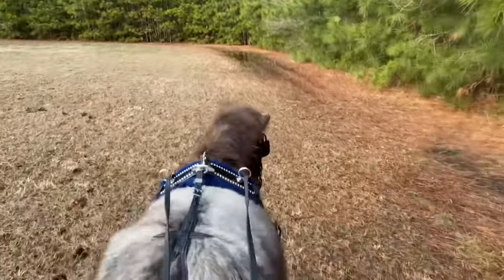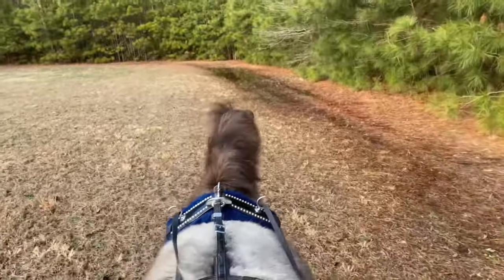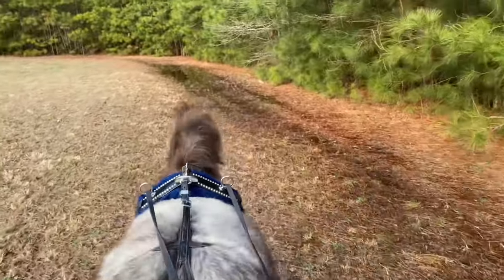Hey there! Welcome to another update. As you can see we had quite a bit of rain again. You can see some standing puddles.